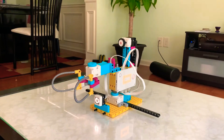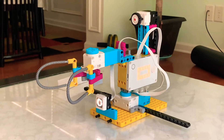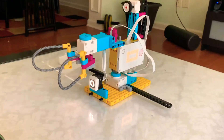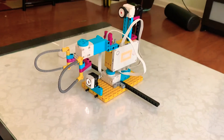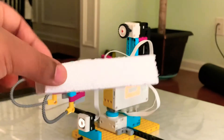Hey guys, another daily project here. Today we have a crane. Last time I made a wrestling game, and now this time it's a crane with a color sensor to check this white styrofoam.